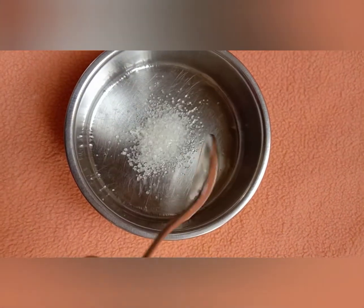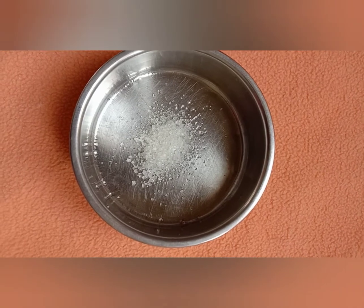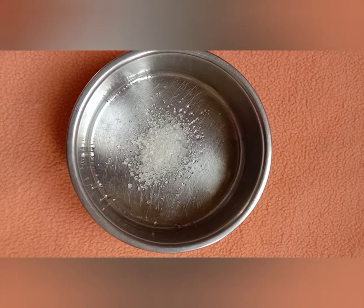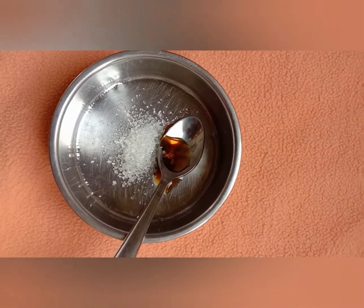First, we will make a scrub. We will take a spoon — about 15 minutes worth. We will take some sugar. Next, we will add some tea and olive oil.